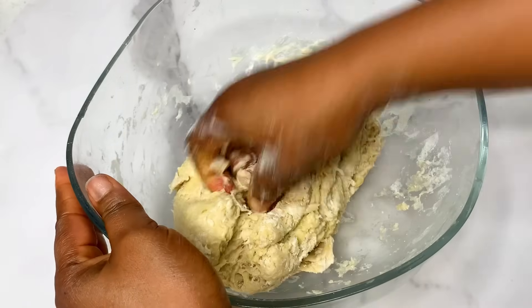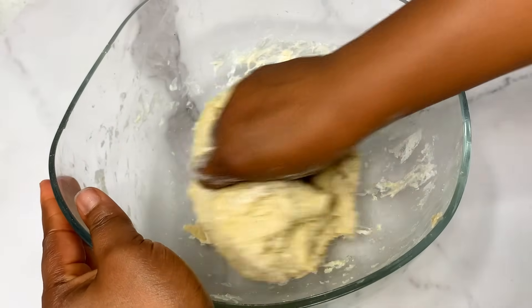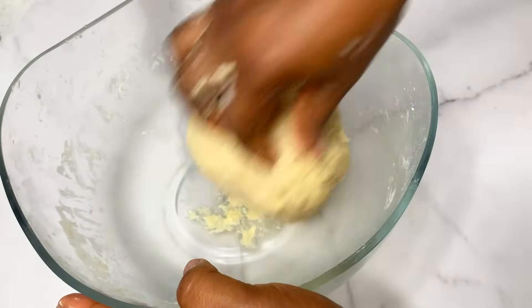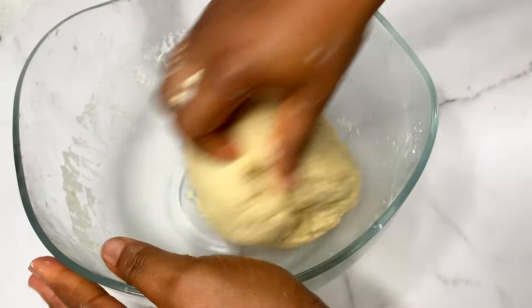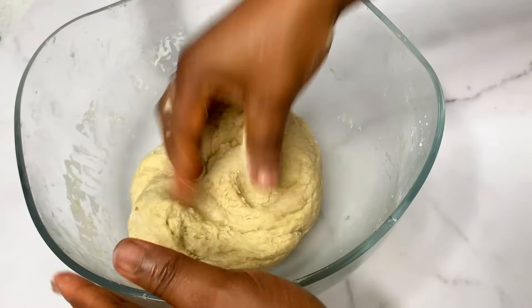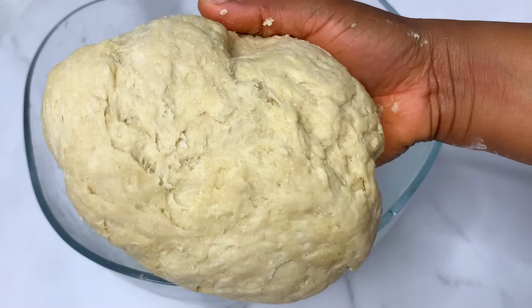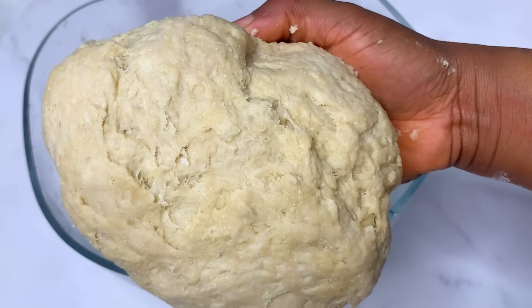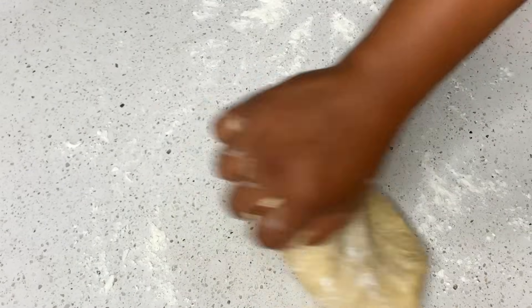Mix everything together till it forms a dough. If you have a mixer, this is the point where you bring it out to help you mix. But if you don't, you have to get ready because we have to knead this dough till it is soft, fluffy, and very smooth — and this could take about 25 minutes. If you want your doughnut to come out very fluffy and soft, you have to be ready to knead.